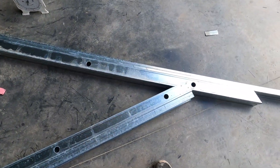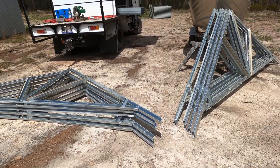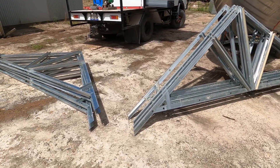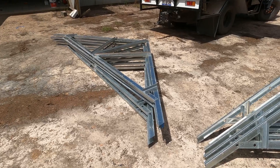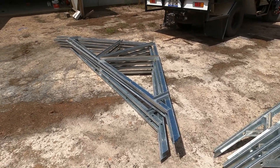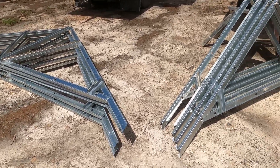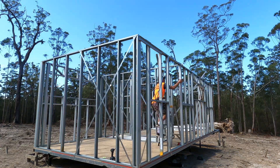There's your stack of trusses. Ten trusses took about two and a half hours to make, including making the little jig — which is just screwing bits of steel to the side of one truss, or if you're doing timber, nailing bits of timber to the side of one truss. Quick, simple, cheap, easy.